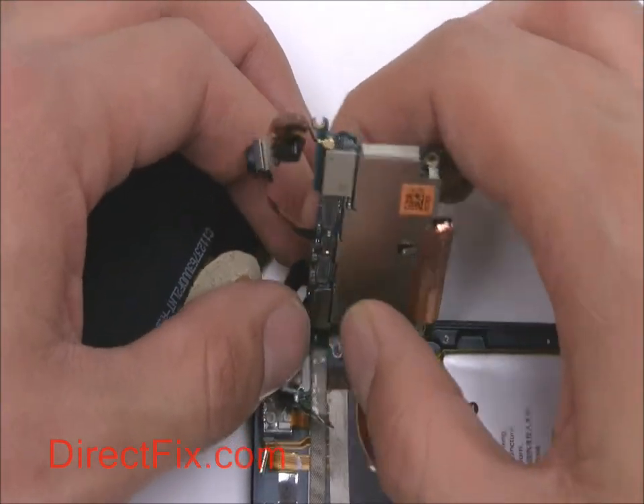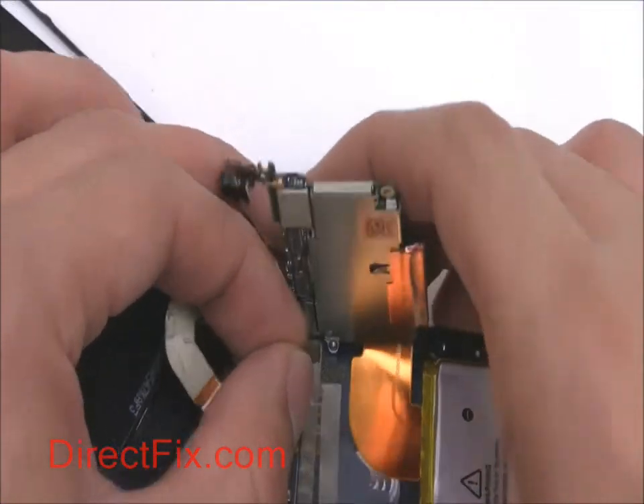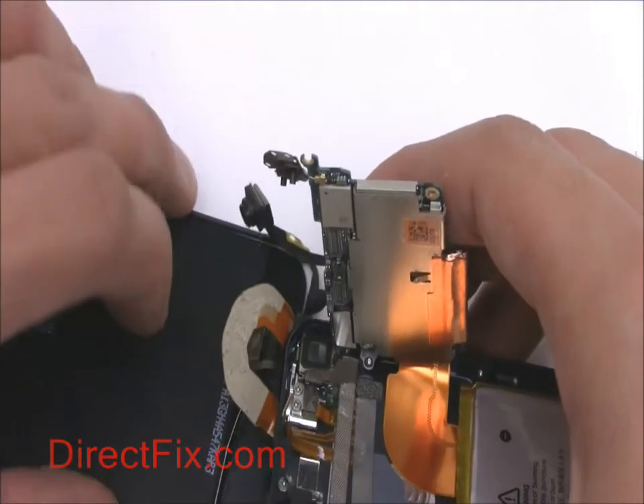We can now attach the screen assembly — consisting of the LCD and touch panel — to the motherboard, as well as the ribbon cable for the volume and control buttons.